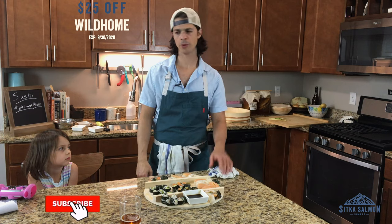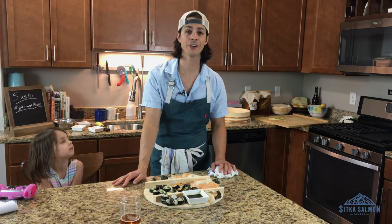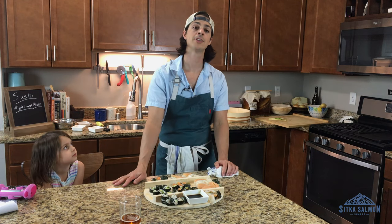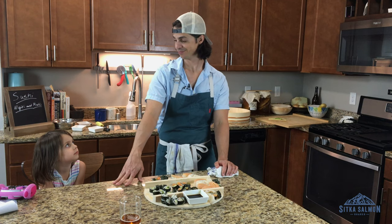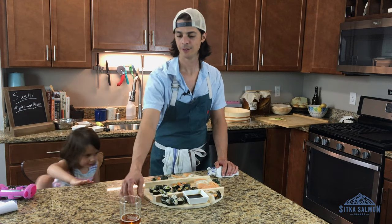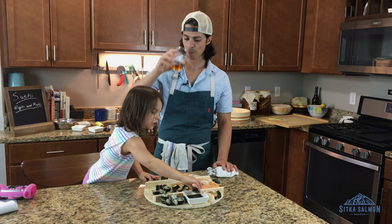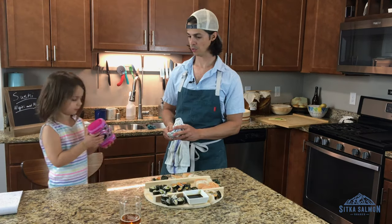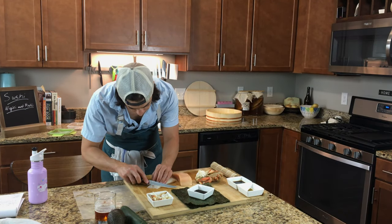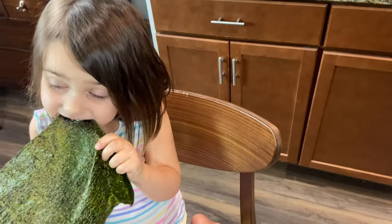Subscribe below, comment below. And as always, we don't know what we're going to do next week, but we'll figure it out together. We always do. Thanks so much for tuning in, you guys. Stay wild. Time to eat — I'm going to dip it in soy sauce first. Stay wild. Nori!